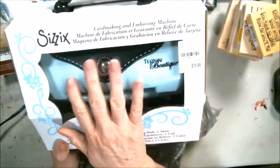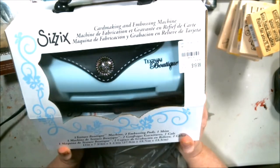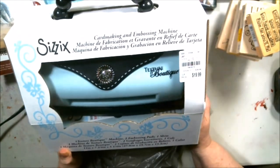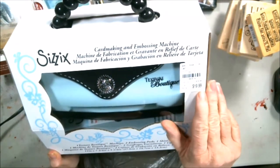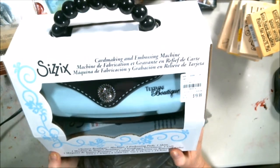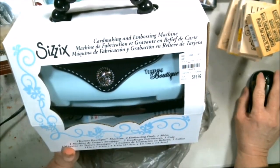If anybody knows anything about this, let me know in the comments below and I will be doing some videos on this just as soon as I figure out how to use it. Everybody told me it's too good of a deal to pass up, so I got it. That is the end of my shopping haul for the month — this is more shopping than I typically do.